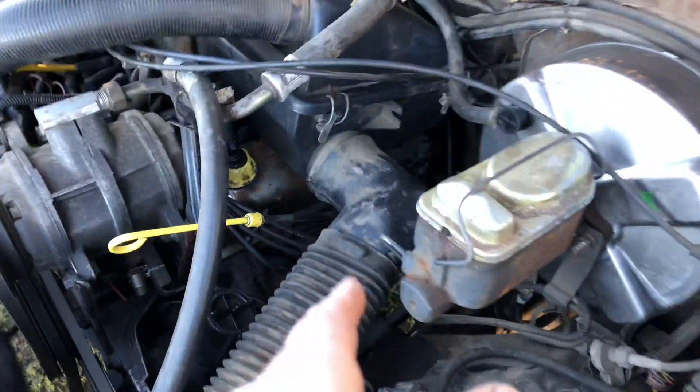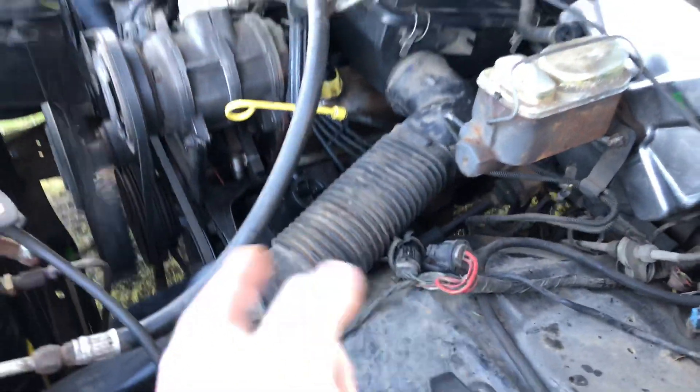That dipstick tube we need to repair, because at high RPMs it shoots oil out. It's a little embarrassing, to be honest.